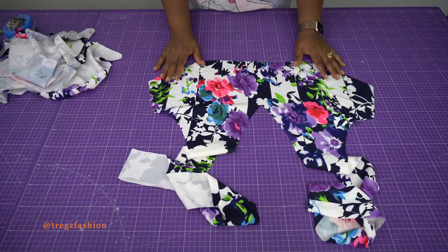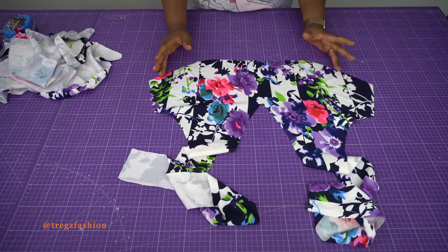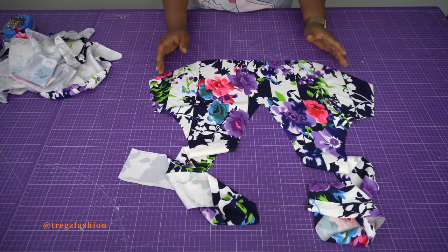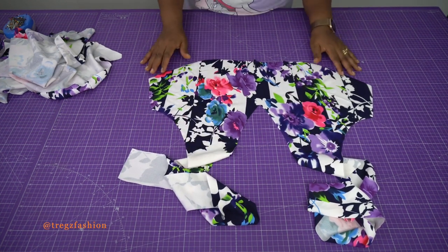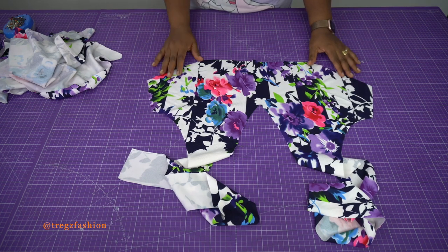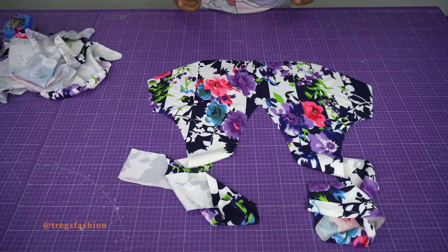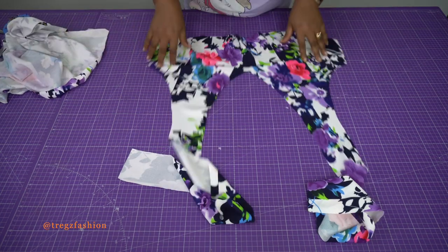When you finish cutting, the next thing will be to start stitching. There is more than one method to stitch this halter neck top, but I'm going to use the method that will give a very clean and professional finish. Keep watching and please pay attention to every step.